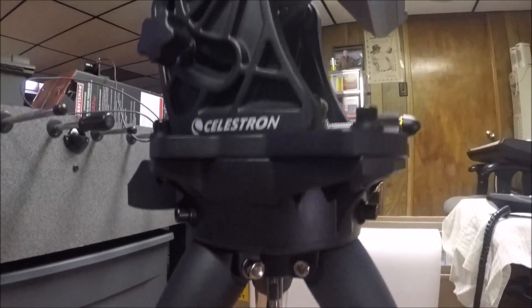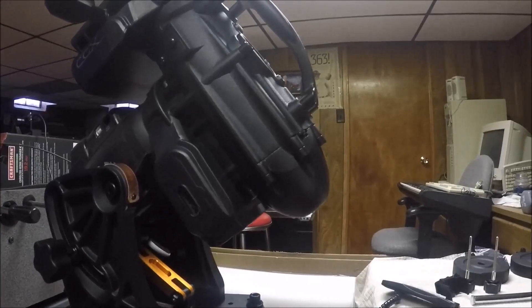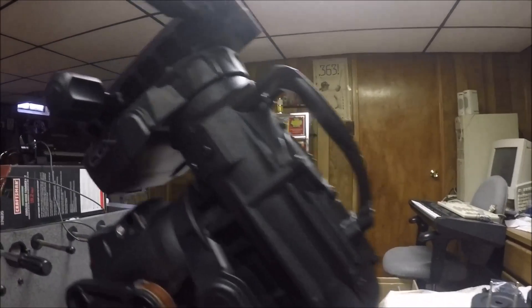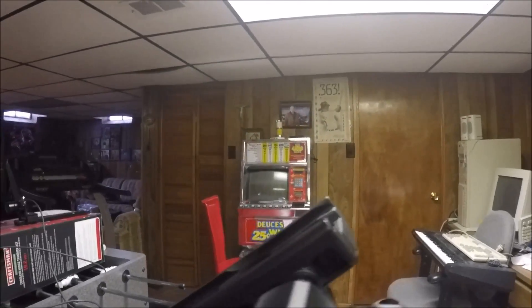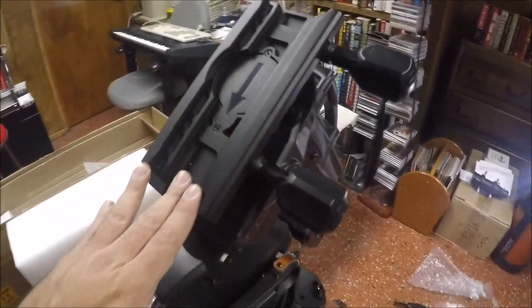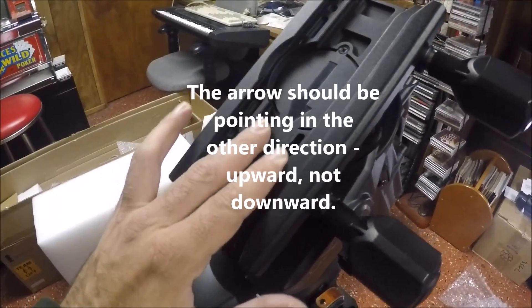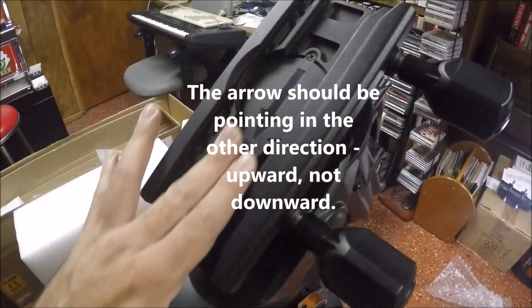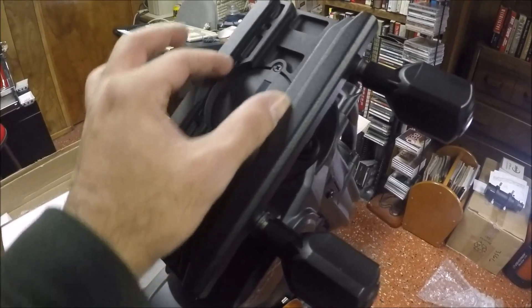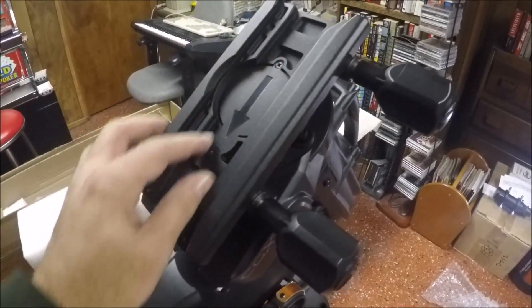Next I'm going to put on the mounting bar and attach my SCT to see how that goes. One more neat feature: the base of the head can accept more than one size of mounting bar. I have a narrow mounting bar and it fits right in there, but a wider mounting bar would fit too — so two different sizes are supported.